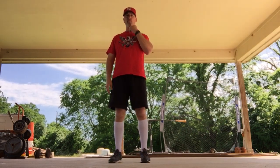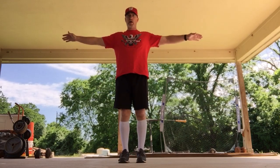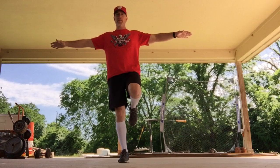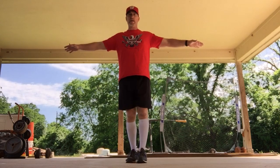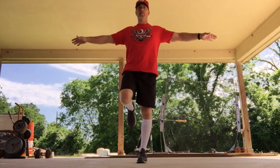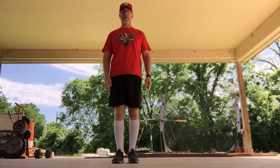Next up: hopping. Very similar — starting off with arms out, one foot up, and swing it. One, two, three, and down. Now to this leg — arms out, foot up, swing it. One, two, three, and down.